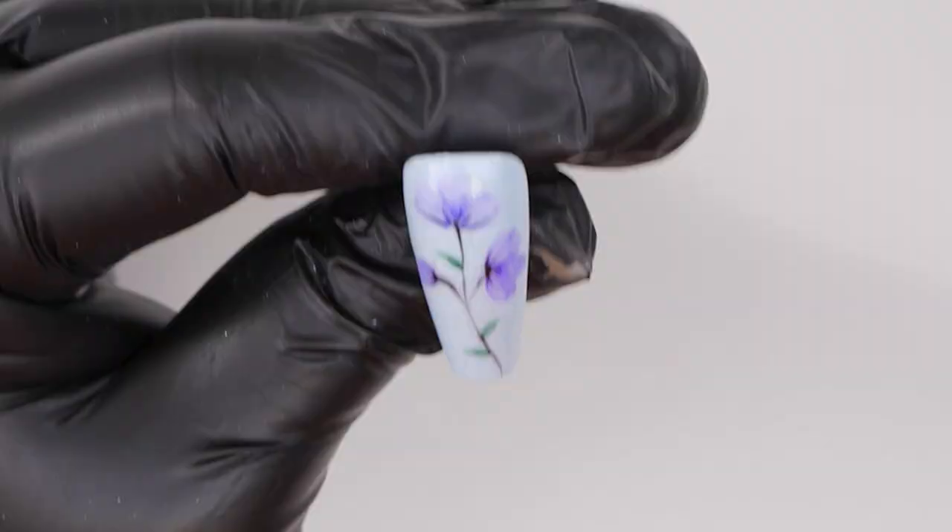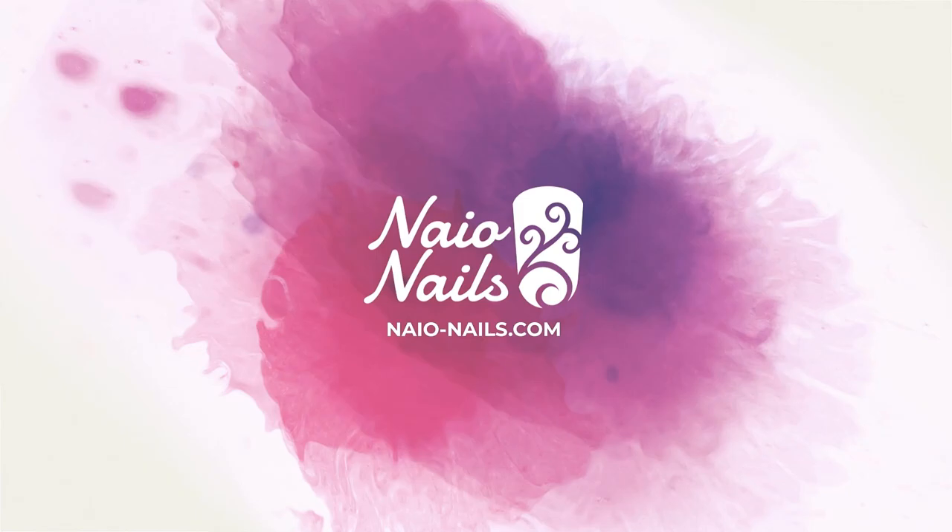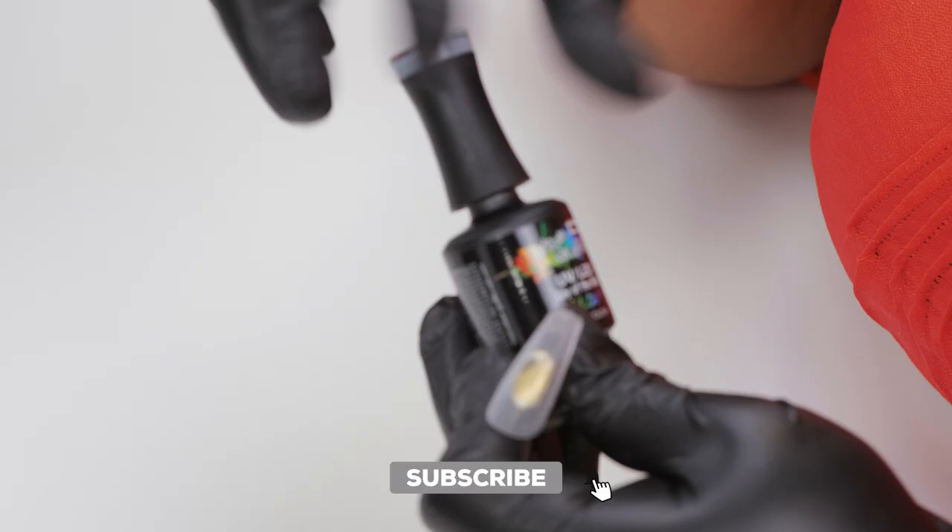Hi everyone and welcome back to the Nail Nails channel. I'm Steffi Fernandez and in today's video we'll be doing a gorgeous floral watercolour nail art hack. Let's get cracking guys. To start off this design I'm going to go in with a gorgeous colour called Lily of the Nile — it's a stunning pale blue.